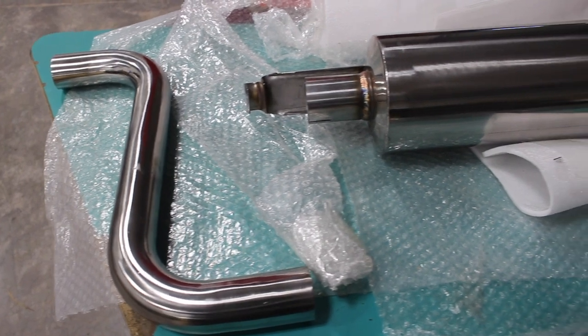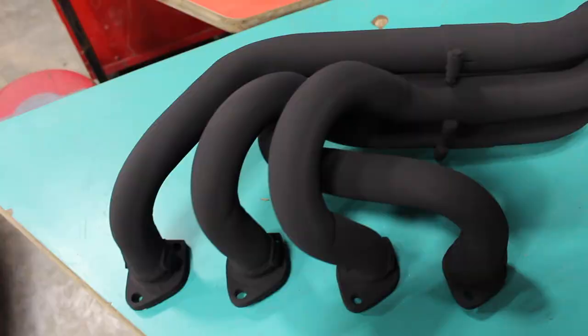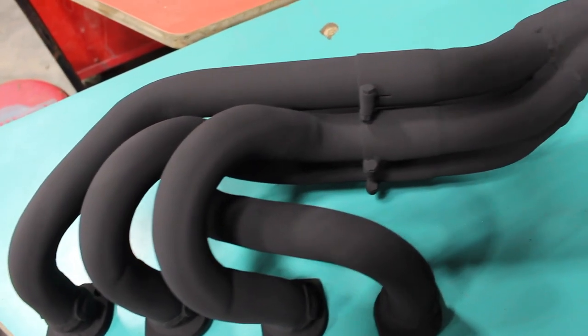Look at that stainless. This is an Ireland Engineering stainless steel exhaust. Paired to my stall headers, this should add a bit of power, I hope.